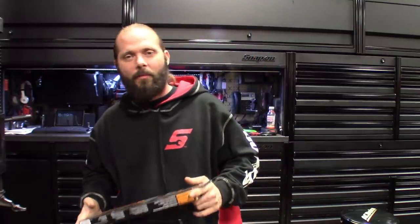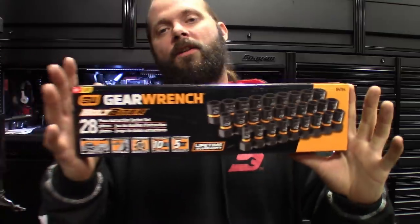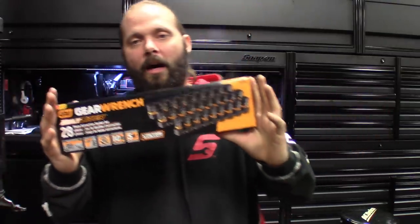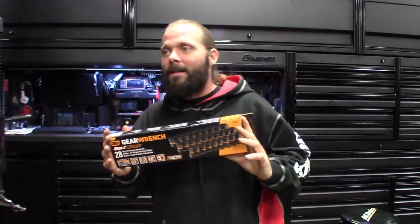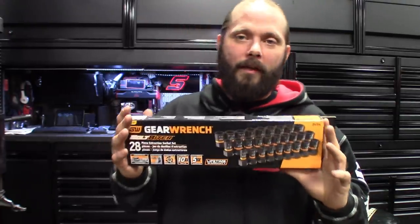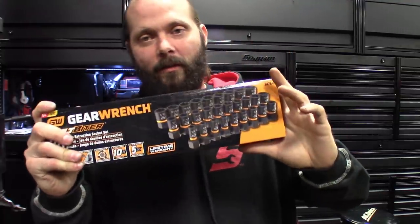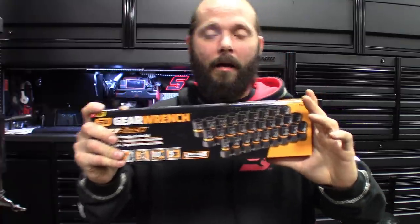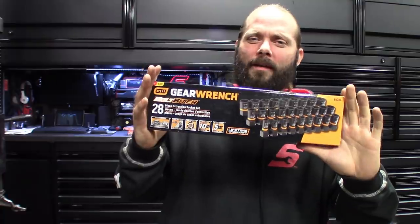The other one I'm sure you guys have seen — it's all over, seen it on a few guys' channels probably a couple weeks ago — is the GearWrench Bolt Biters. I can only speculate on how good these things are. I've seen some of the demos the guys have done and they seem like a great one. It's like a turbo socket setup — you know, get those stripped or rounded-out fasteners out. These claim they can get basically completely rounded-off bolts and fasteners out.